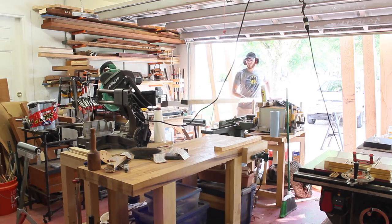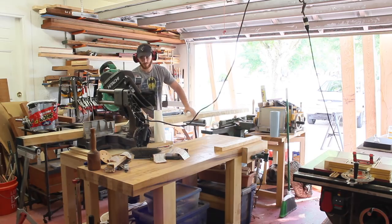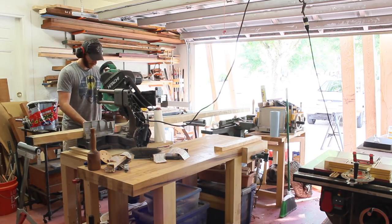Welcome back to the Prillerworks channel. In this video I'm going to show you how I made this 10 foot by 4 foot dining table. It seats about 14 people and is heavy.